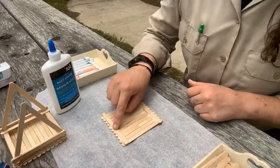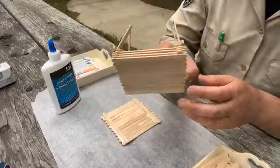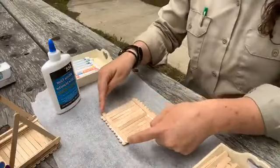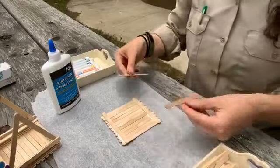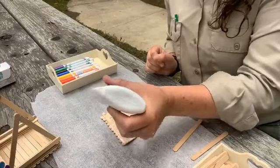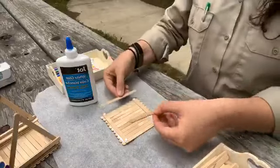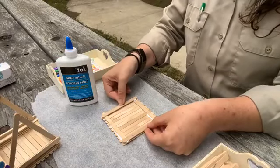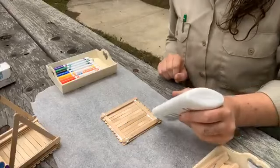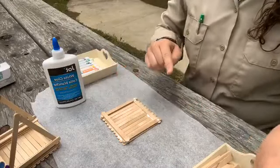It's okay if you see some glue coming up over the edges because it will dry nice and clear. Our next part is to build the sides of the birdhouse. We're going to criss-cross back and forth until we build up the sides tall enough. I like to have about four popsicle sticks on each side, so just a little dot of glue on each corner. We're going to repeat that step — one, two, three, four — and on the other side. That's how we get the nice walls of our birdhouse built up.